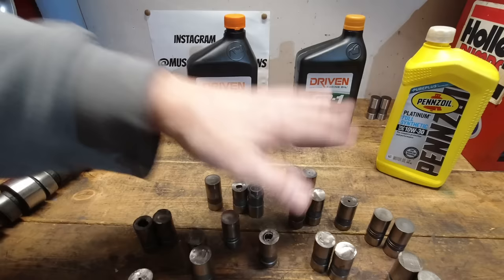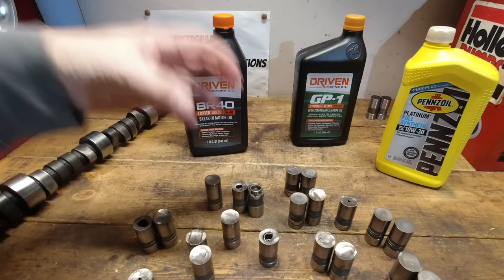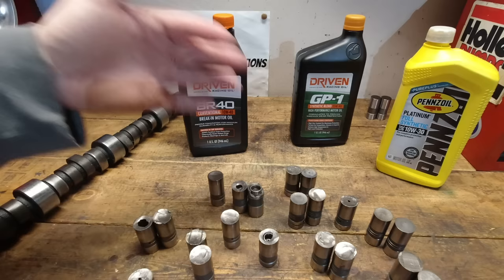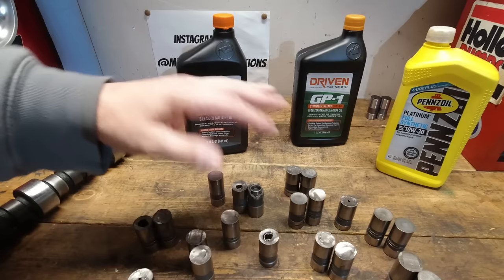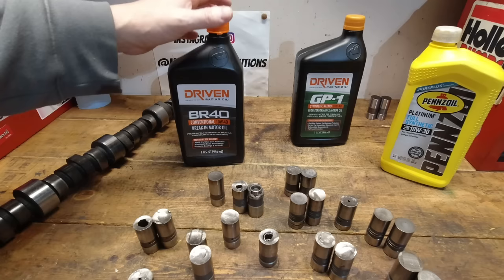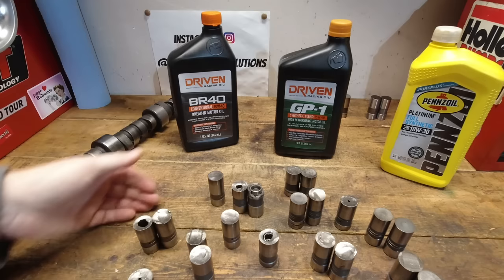Using an actual break-in oil tremendously increases your chances of a successful cam break-in. The break-in oil has a lot of zinc — it's designed for these types of engines. Zinc is a polar molecule that attaches to the iron surfaces of the cam and lifter to help break them in and create a protective phosphate layer. When you have a detergent oil, it washes all of that away.